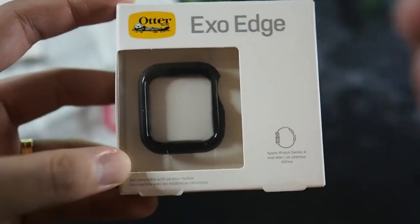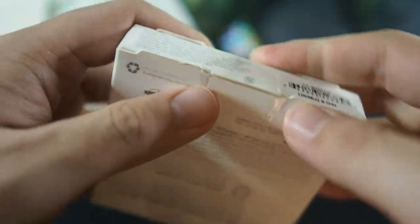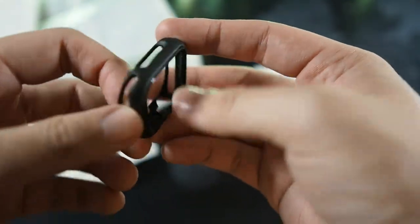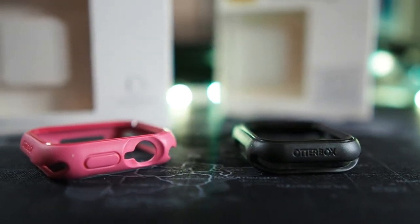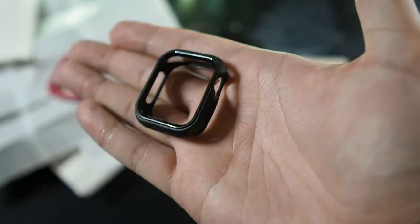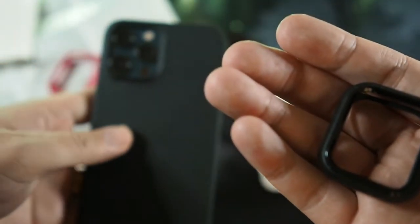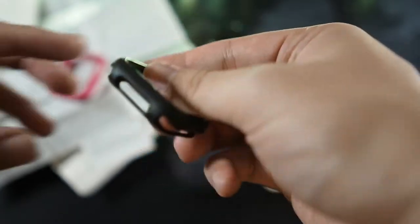Let's take a look at the other packaging — very similar. I've got the black 40mm case unboxed and it looks pretty slick. I would choose black any day, but if you're a fan of pink that works too. I bet many people will be buying pink for the 40mm, but black is the way to go for me — all my stuff is black, including the aramid fiber case and previous iPhone cases. It's definitely based on personal preference.